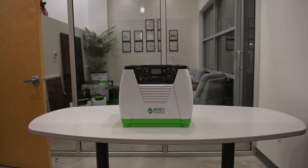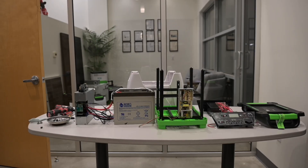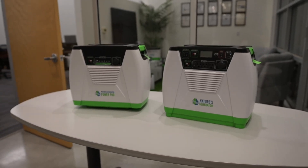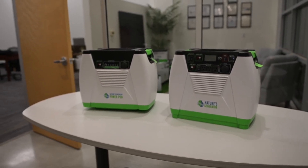Here at Nature's Generator, we like to keep things simple. Reducing waste and harnessing nature is kind of our thing. For that reason, we decided to make the Nature's Generator serviceable. In this video, we'll be going over how to replace the battery and inverter on a Nature's Generator. You can also reference this video to replace the battery on a Nature's Generator power pod. Be sure to watch the entire video first, as some steps can be skipped if all you have to do is replace the battery. Let's get started.